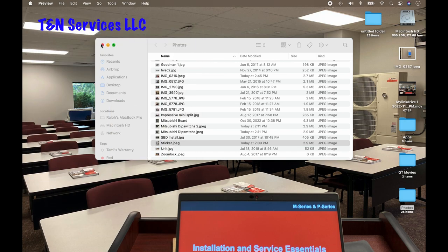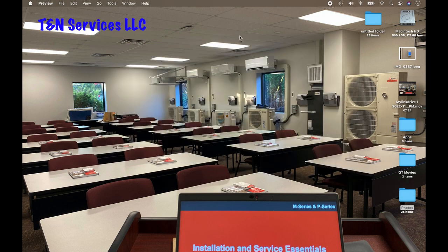That's mylinkdrive.com — we're going to use that website a lot in conjunction with all these videos. I just wanted to put this out as the first of what will be multiple videos. Thanks for watching and we'll see you on the next one.